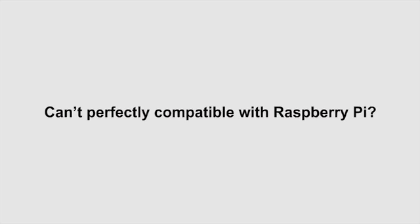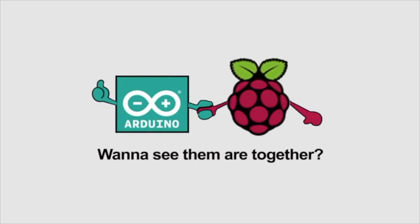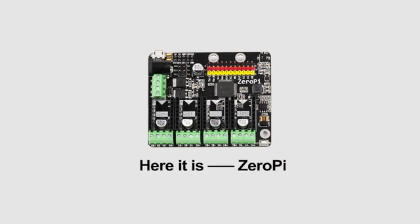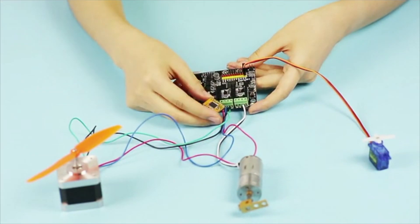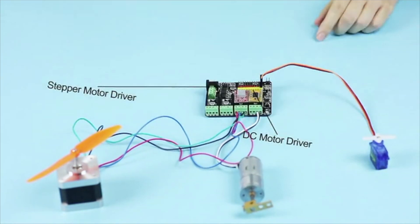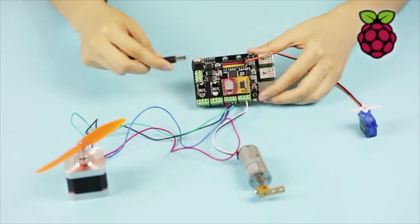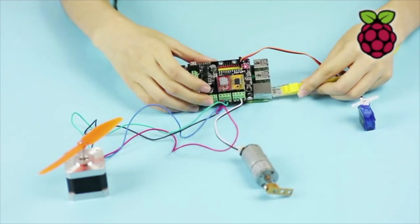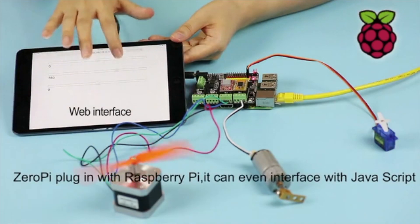When the Arduino Mega Microcontroller is too weak for your complex robot project and can't be perfectly compatible with Raspberry Pi, that's why we designed the affordable and powerful 32-bit mainboard called Zero Pi for robotics developers and CNC hobbyists. With Raspberry Pi, you can install a web interface and use a tablet to achieve remote control, such as controlling DC motors, stepper motors, and micro servos. It can even interface with JavaScript.